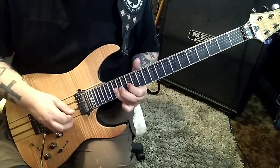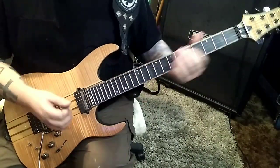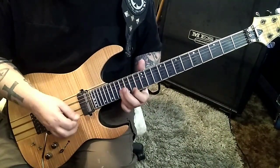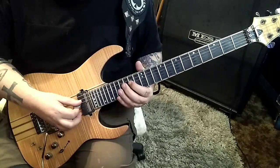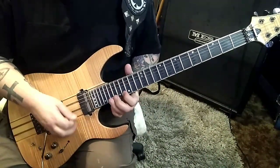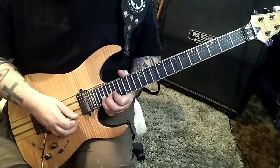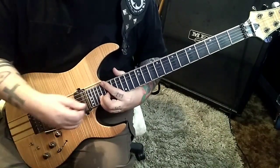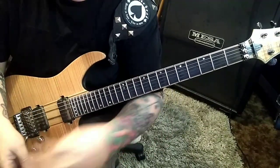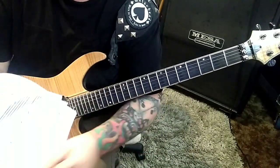I think he finishes up the solo right here — it's cool, 16 to 18. And then you'll go — half step bend is one fret, step and a half is three frets, and if it doesn't say the fraction name then it's a two-fret bend, which is a whole step.